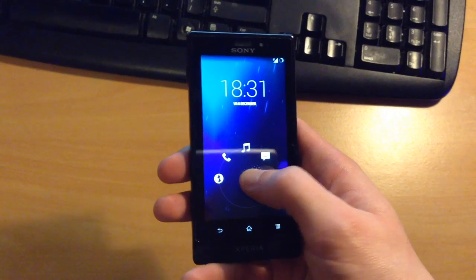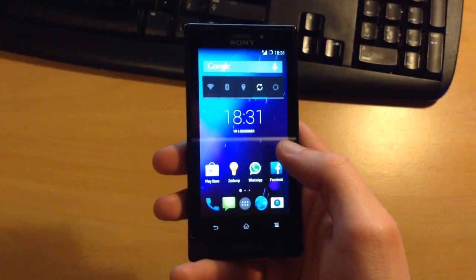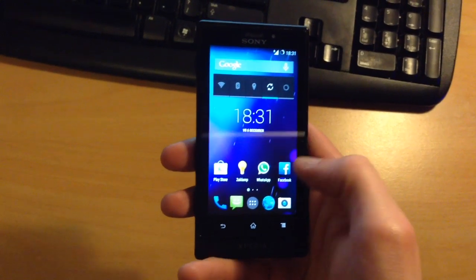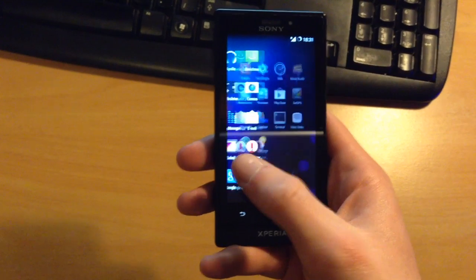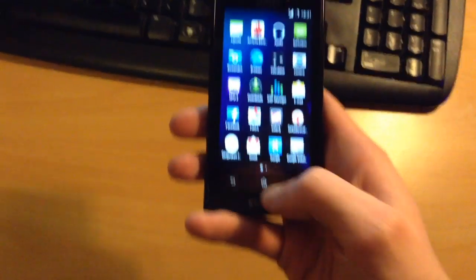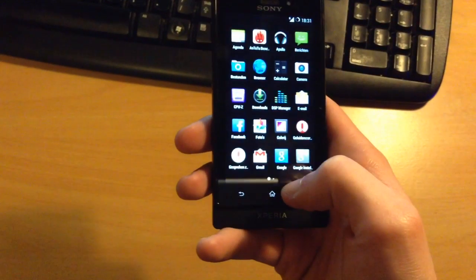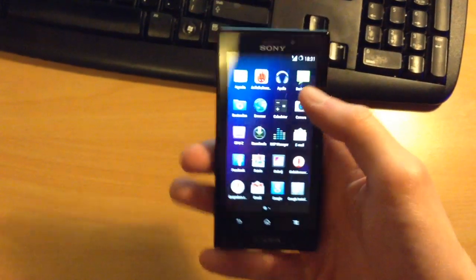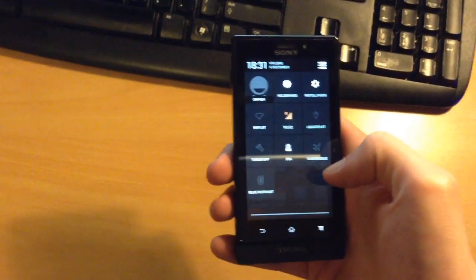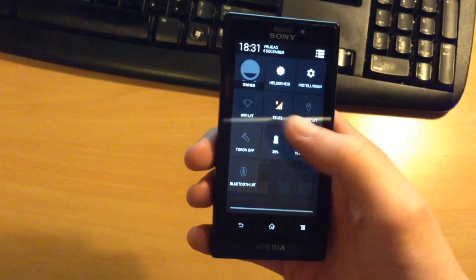So this is your unlock screen. Let's just go to the regular start screen here. As you can see, we've got a nice background here. If you go to the app screen, you can see that the background is the same in the app menu as it is on the start screen. That's a nice feature of Android KitKat, of course. Your notifications bar and your menu for your settings.